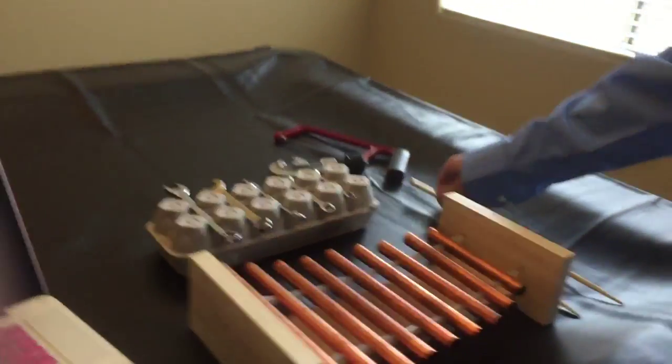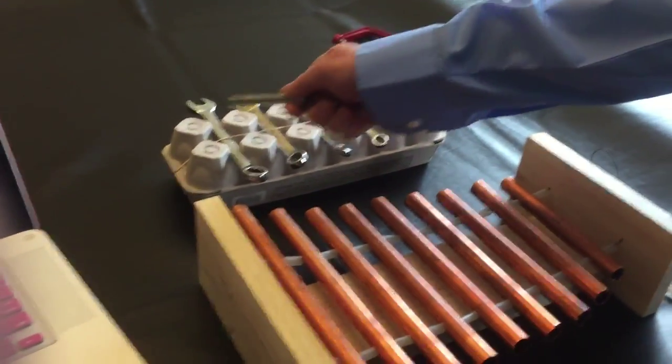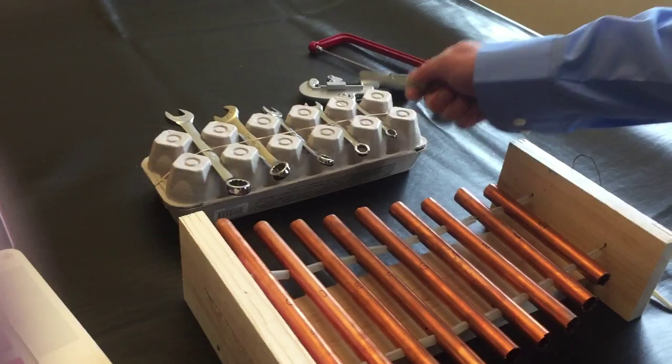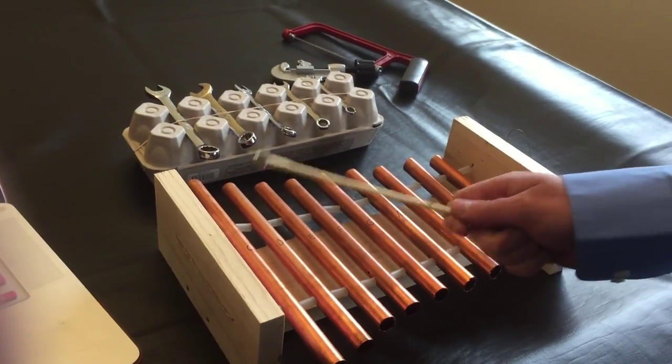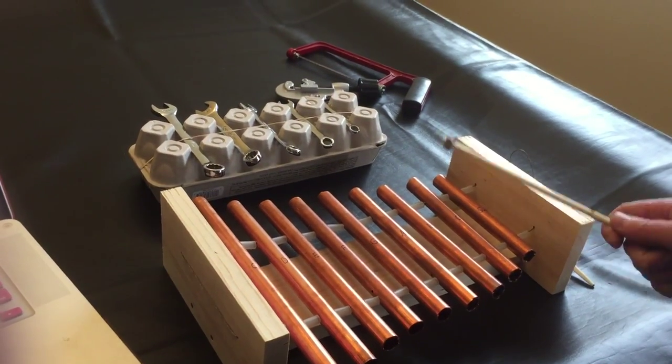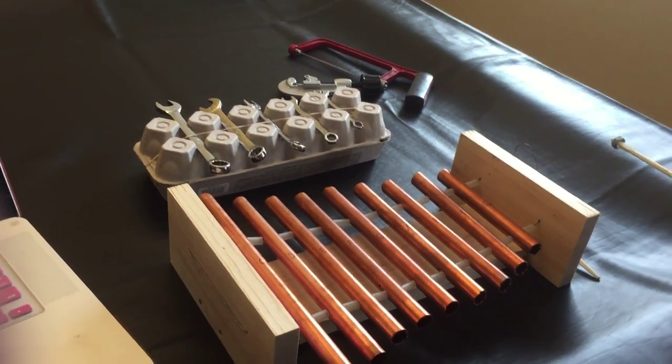A little demonstration of the egg carton design. Demonstration of the upgraded design. Sounds way better — can hit way more notes.